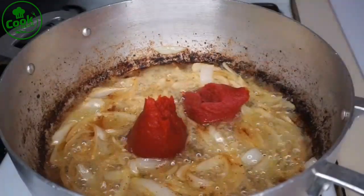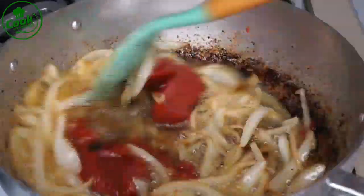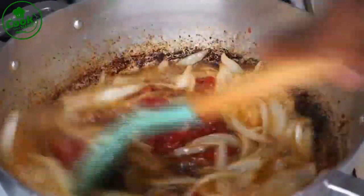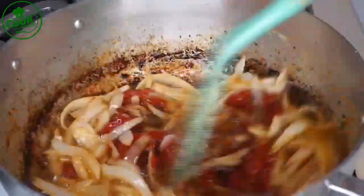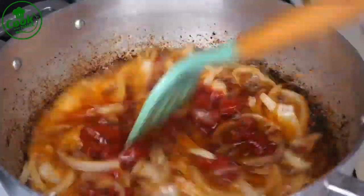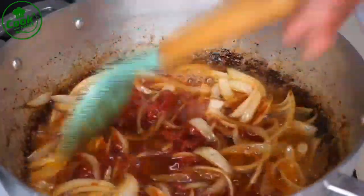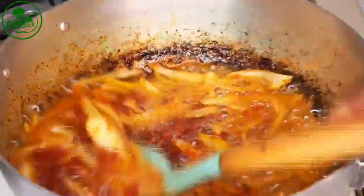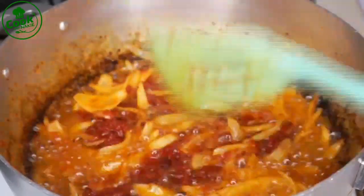I let my onion fry for about two to three minutes, then I'm adding my tomato paste. After adding the tomato paste, I keep stirring because it's a little sticky from all that seasoning. If you leave it, it's going to burn and you don't want that, so I keep stirring for about two to three minutes.